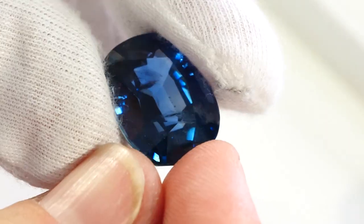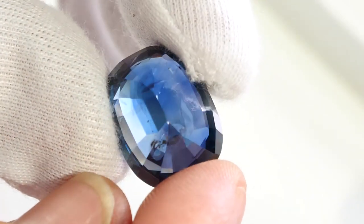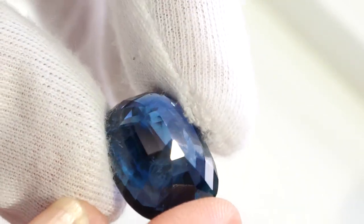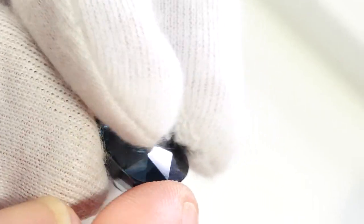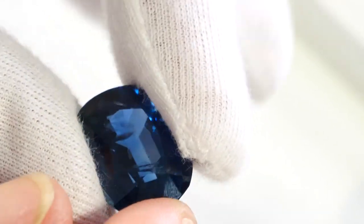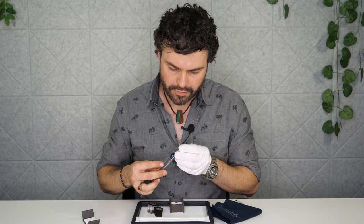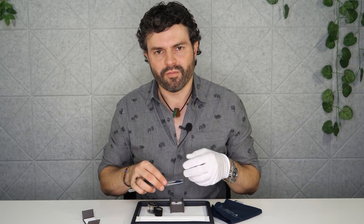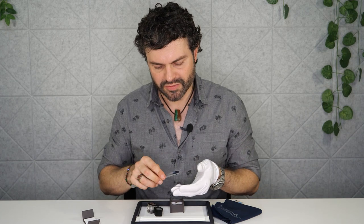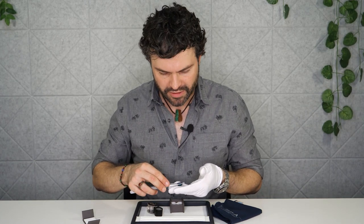So look at it from the back. We've got a fairly standard mixed step cut on this one. So we've got that more traditional brilliant style faceting on top, and then we've got the step cuts on the bottom. How many steps have we got in there? One, two, three, four, five, six steps. Sometimes you can get them with much more step cut on the bottom, sometimes just a few facets, but this one is your trade standard step cut in a nice cushion.